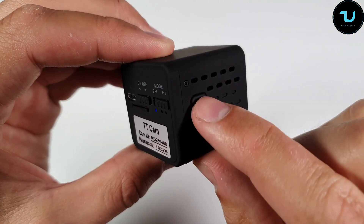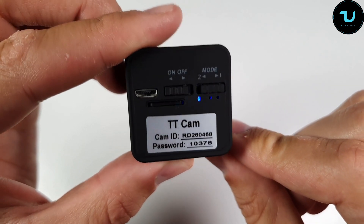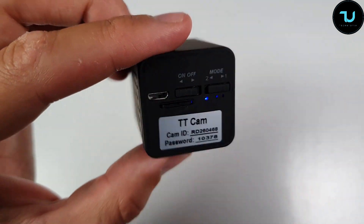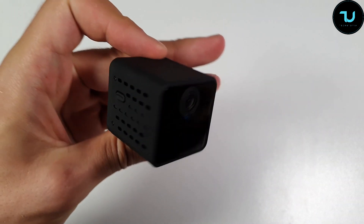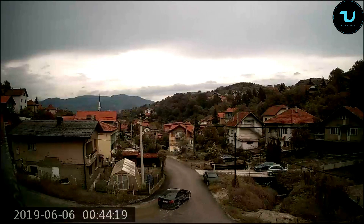It is 1080p, 150 degrees, HD resolution — specifically 1920x1080 pixels. It has a built-in automatic sensor night vision light, two storage methods, supports 8GB to 64GB memory cards, and can also be used over a network. It supports automatic recording and video loop recording.